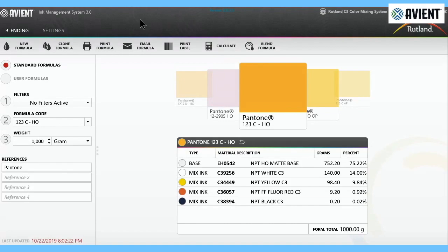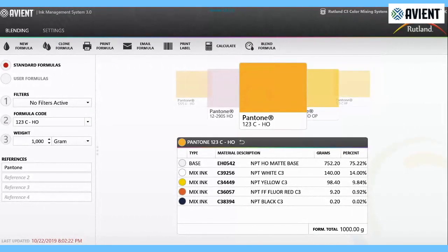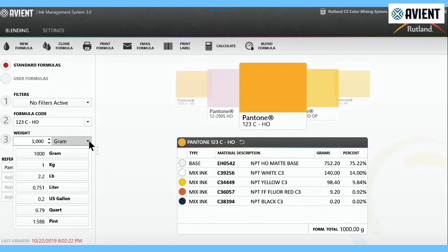Of course, a mixing system is only as good as its formulas. Avian offers the IMS3 mixing software that covers all of our mixing systems. Simply register and you have access to the mixing systems you use in your shop. It's a very intuitive interface — simply grab the system you're using, the amount of ink you need, the Pantone color, how you want it weighed out, and it'll bring up the formula that you need.